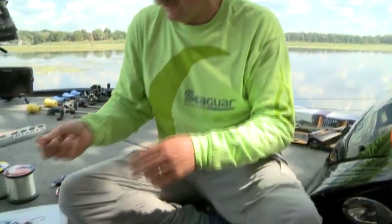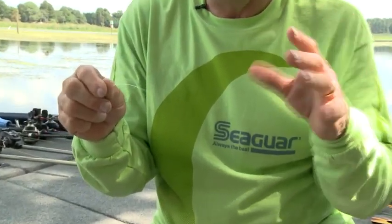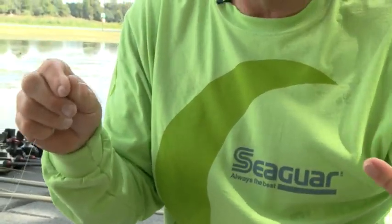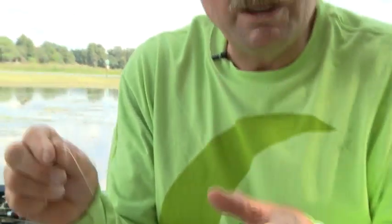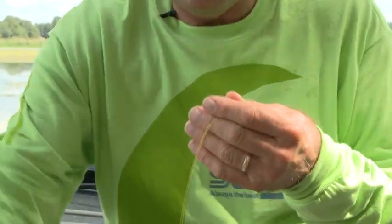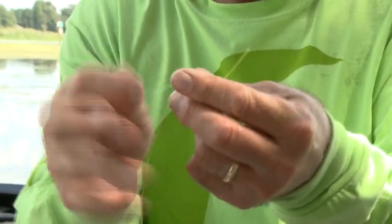The first thing I do is grab my fluorocarbon leader — I'm using heavy because I want you to be able to see the knot. Generally, saltwater I'd use heavy, but if I'm bass fishing it's going to be maybe 20 pound braid to 6, 8, or 10 pound fluorocarbon and makes a real tiny knot. This one's going to be big because I want you to be able to see it. Okay, here's my braided line, here's my fluorocarbon leader, and you see I point them in opposite directions.